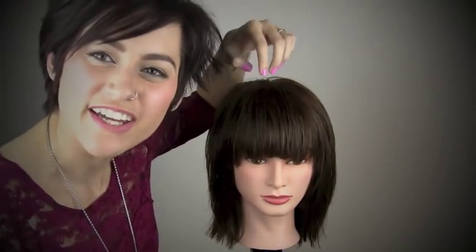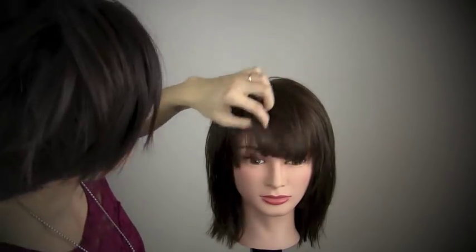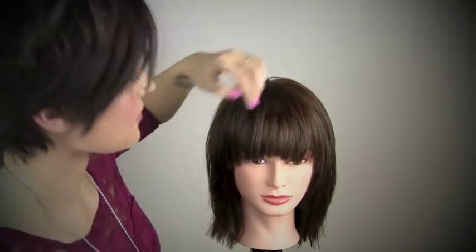If you guys would want to see a bang video or a fringe video, let me know in the comments below, because there are so many different kinds of fringe and bangs you can do and it makes such a different look.